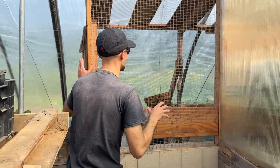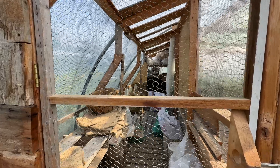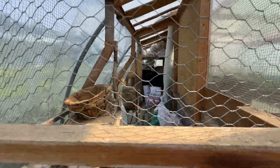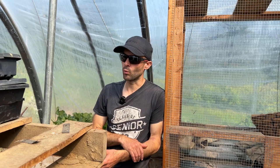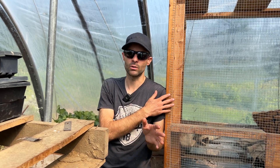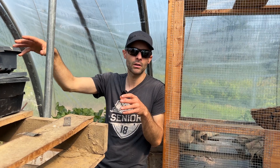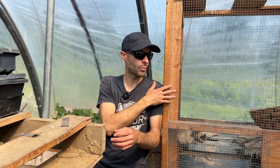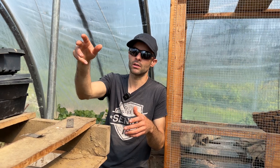This is basically a rot-proof storage area with hardware cloth everywhere so mice cannot get in — they can chew through wood but not through this. I believe in physical exclusion, so you'll see row covers and insect netting in the garden. This corn is elevated so mice cannot jump in and eat it.